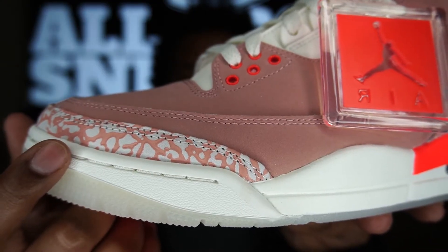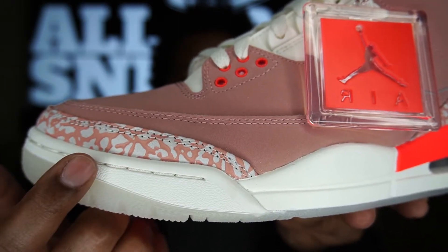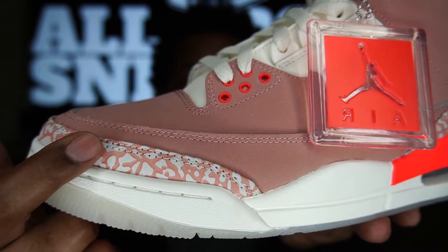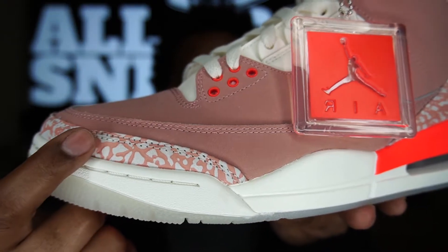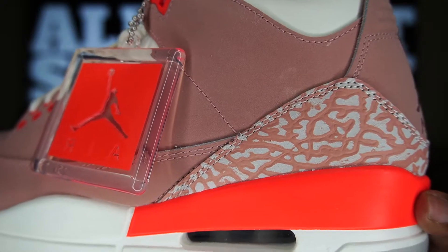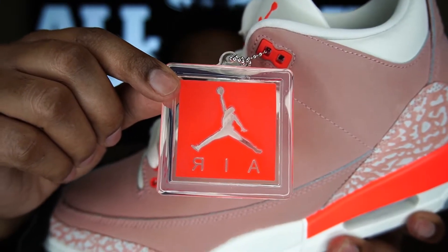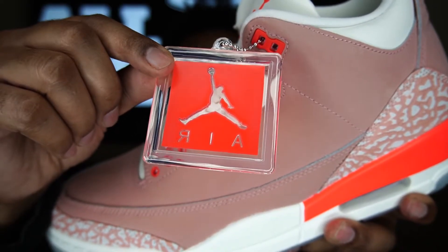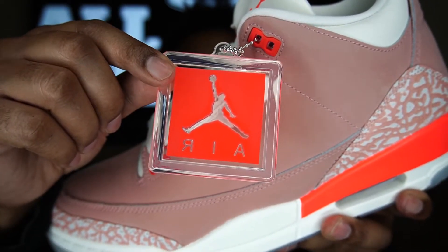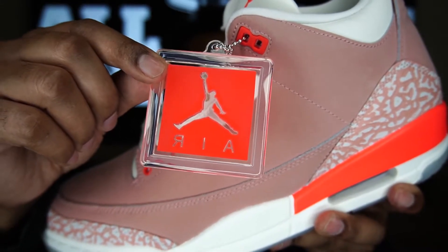Moving up to the upper, in the forefront of the shoe we do get some elephant print going around our toe cap — that mud guard — and it has a really nice texture to it. Some great elephant print right there, and as you know it is nubuck on that material. We also get that on the rear of the shoe. We do have our air hang tag and that is in bright crimson — very nice and it's see-through. Just a dope look. They put these on the women's shoes a lot, but I wish they would put this more on the men's pairs because it is a dope touch.